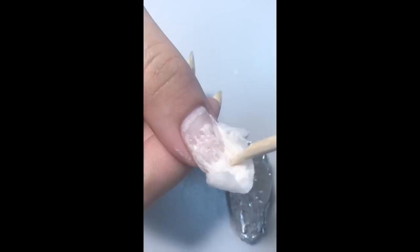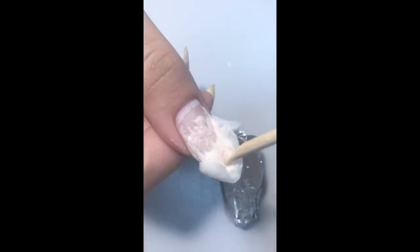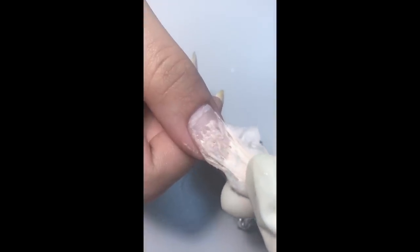As you can see, I'm soaking it off, but even after soaking for 15 to 20 minutes it was still pretty hard to remove and we had to use a little file. So this was my test of the dip by Gelish system.